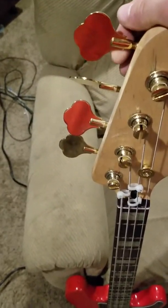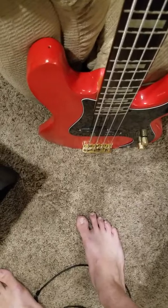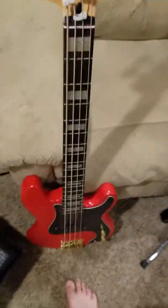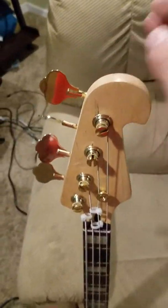Just a couple months ago — maybe three months ago — I painted it red. I bought gold hardware for it, all except for the neck plate, so everything is gold on it. I lacquered the neck again and put in block inlay stickers on it, like a vintage bass. It's got no strap buttons. But recently some problem happened with it which is why I haven't been using it that much. You see that? That's a crack. The strings literally pull with enough force to crack the neck pocket on this bass guitar.